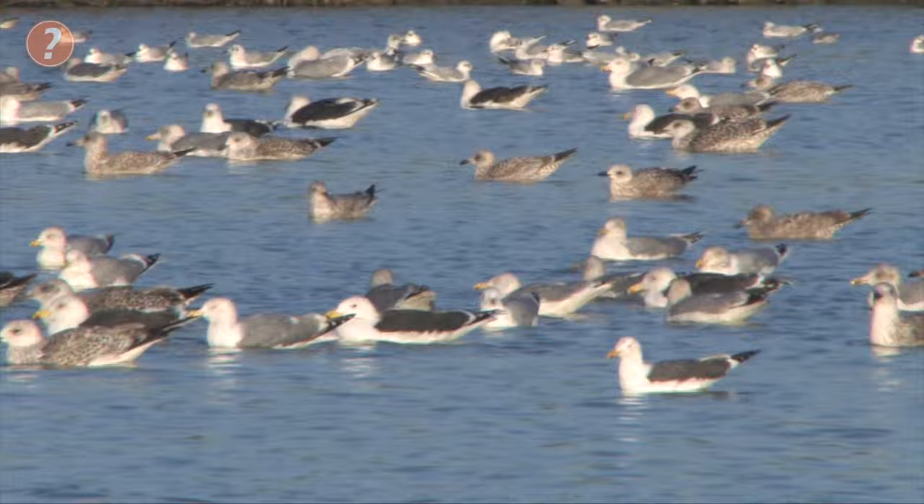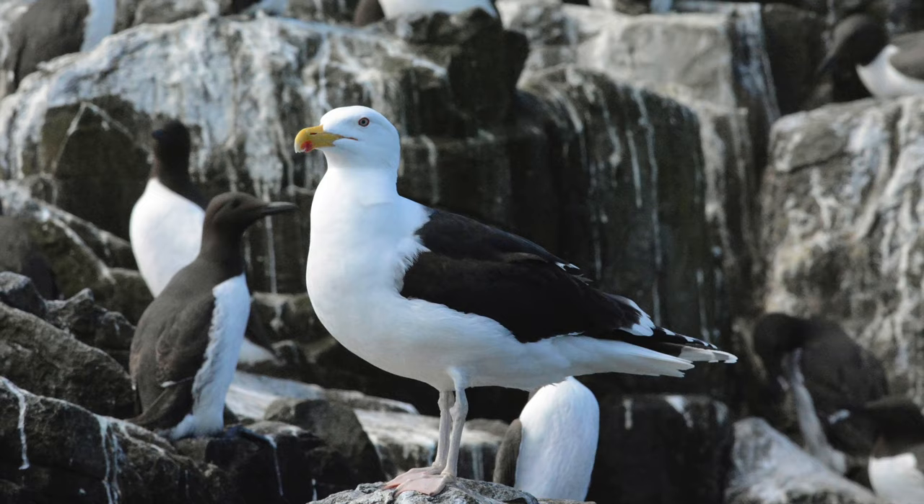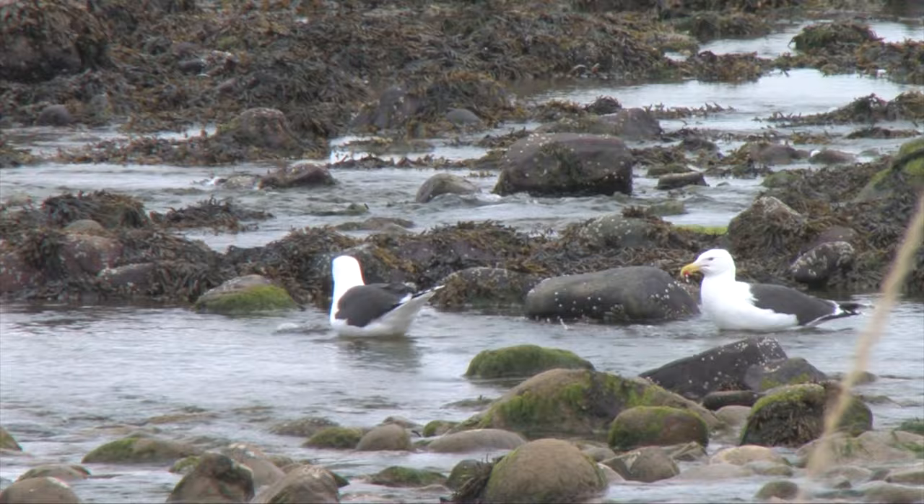In principle, at least, great blackback gull should be easy to identify, if for no other reason than its great size. It's at least twice as heavy as a herring gull or a lesser blackback gull. I always think of them as being as big as a buzzard, but in fact the gull is significantly larger, with a five-foot wingspan compared to a buzzard's four-foot one, and with a much larger body as well. It is, by far, our largest gull.